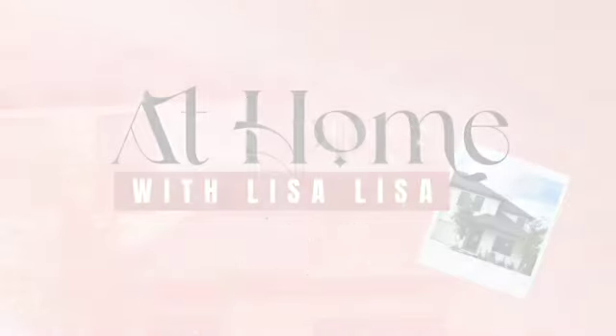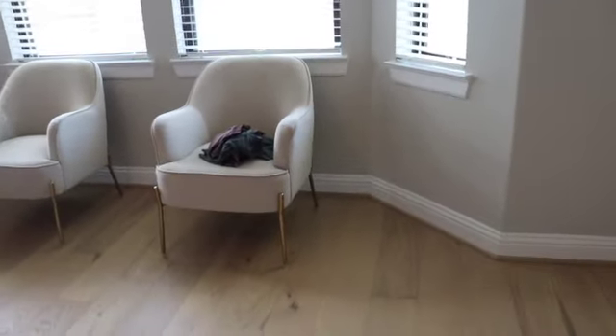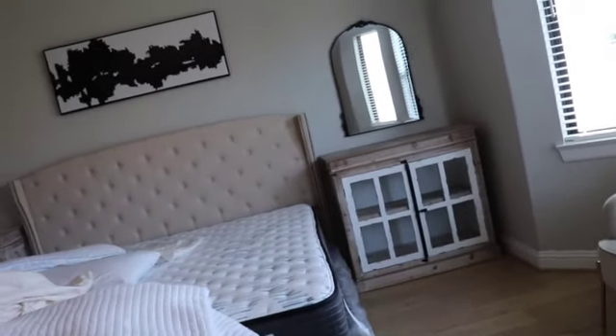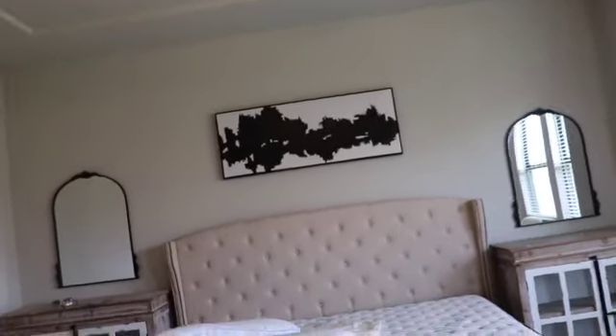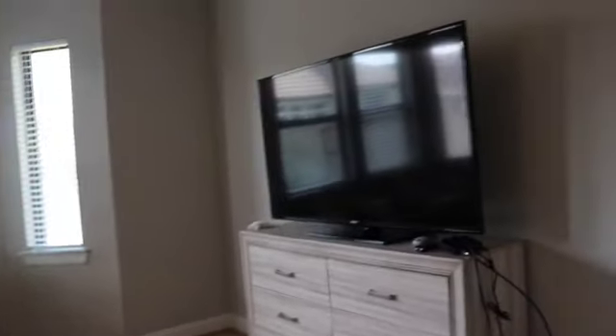Hey lovebugs, welcome back to At Home with Lisa Lisa! We are back in the house, and the first place I'm going to tackle is our bedroom. I'm getting ready to tackle the bedroom, but check out these floors!